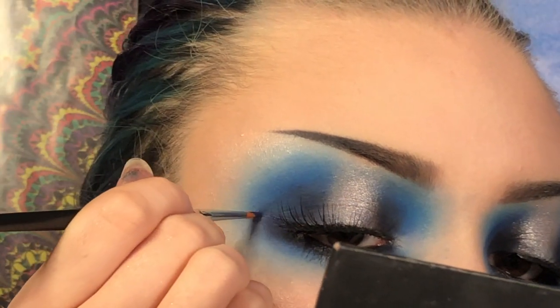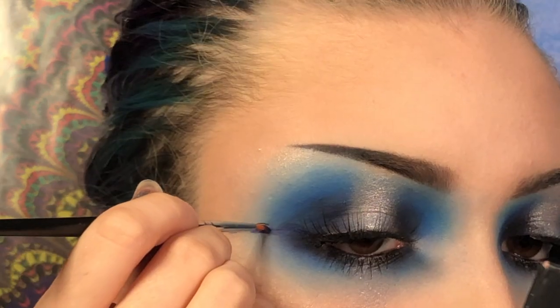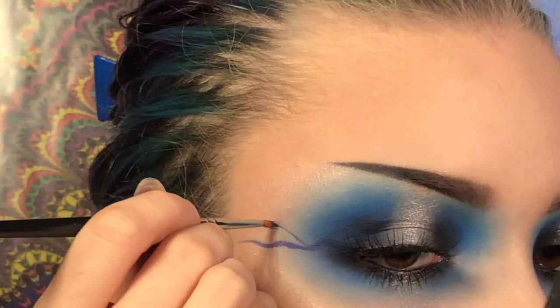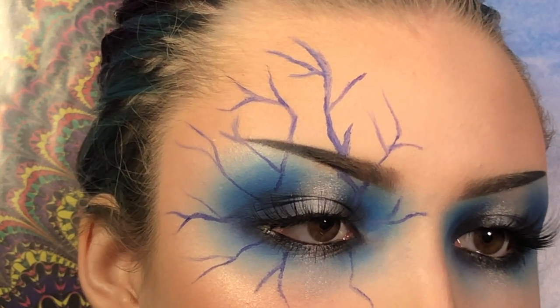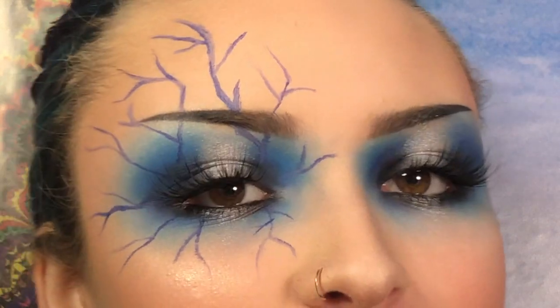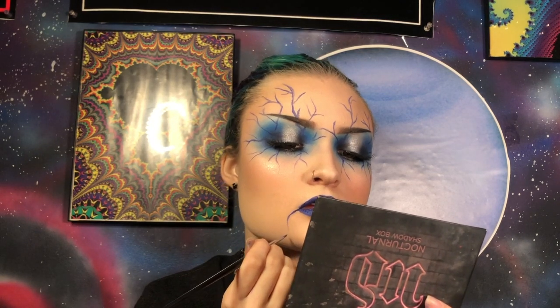I'm going to do the same thing to the other eye and I'll be right back. Alright, the eyes are all done so now let's get started on the tiny little details. I'm going to do some blue lightning coming out of my eyes using an M250-1 brush and the Jeffree Star liquid lip in the shade Blue Velvet. Now for lips I'm going to use that same color, Blue Velvet by Jeffree Star. I'm going to do some lightning coming out of my mouth as well with that same brush and lipstick.